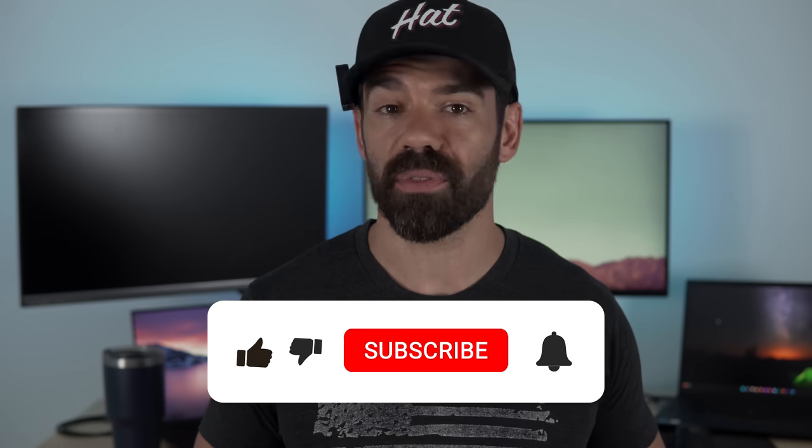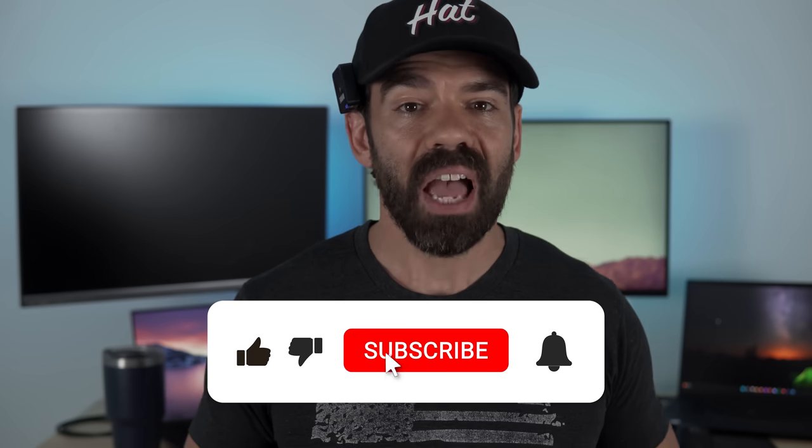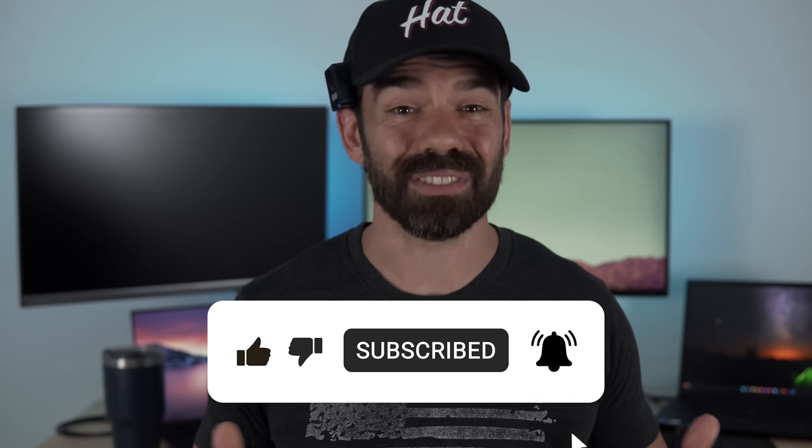My channel is just getting going, so please show some support with a thumb and stick around with a sub. Every other channel I've seen covering these leaks and all this information does so with cheap AI voices and generated content. Take a moment to support a real person making real videos — it would mean a hell of a lot to me.